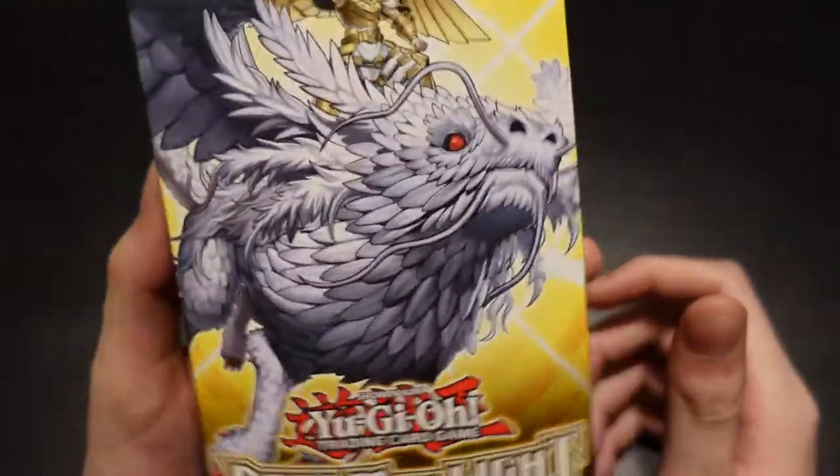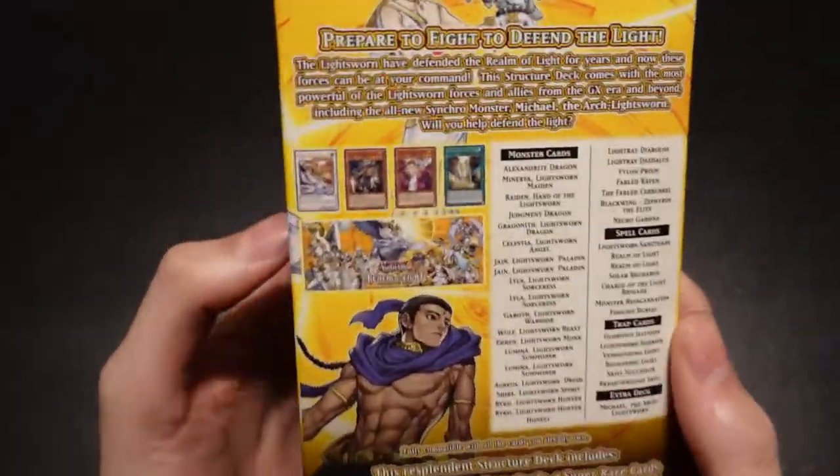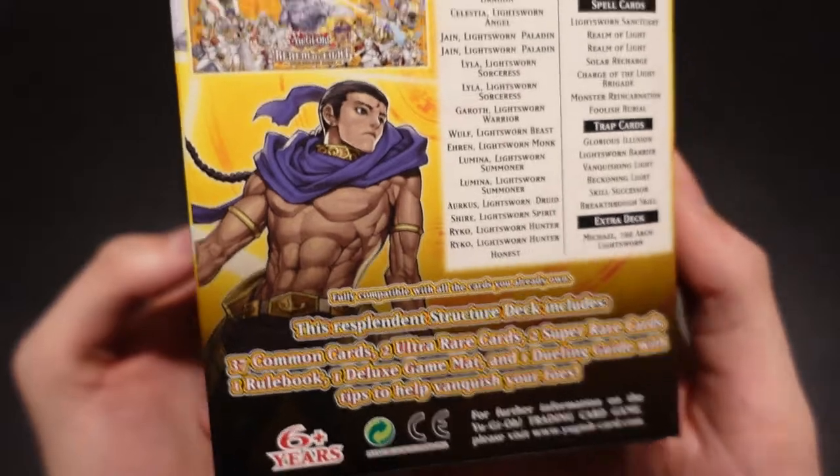We're going to be unboxing the Lightsworn structure deck that you guys see that I have in my hand. So we're going to be looking at this one today guys and go through. And this is going to be the deck that I'm going to build to teach new players how to play.